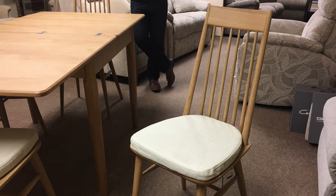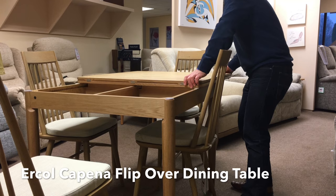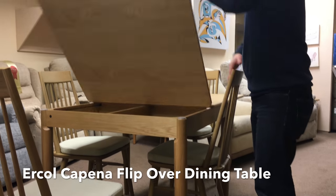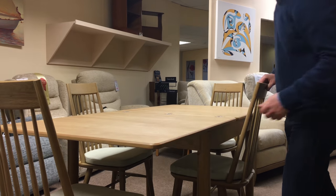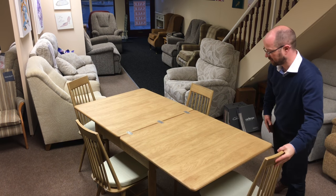I'll just show you how it extends. There's a very simple catch that you pull underneath here, and then slide the whole dining table top to one side, and then it flips over like so. So you've gone from a square dining table to a nice big oblong one, so there's lots of room for extra guests.